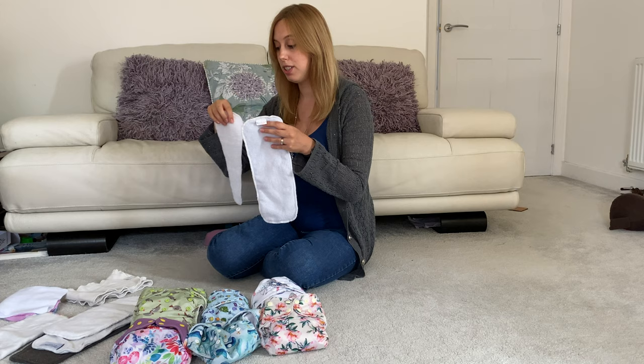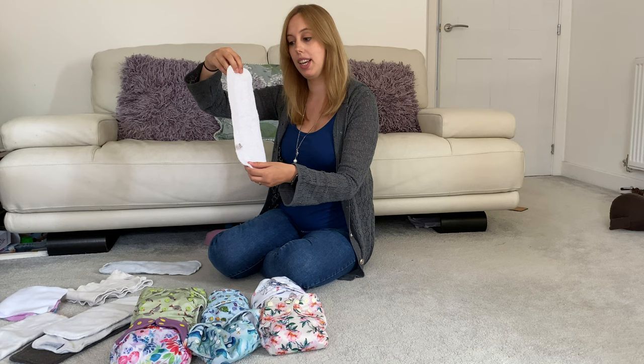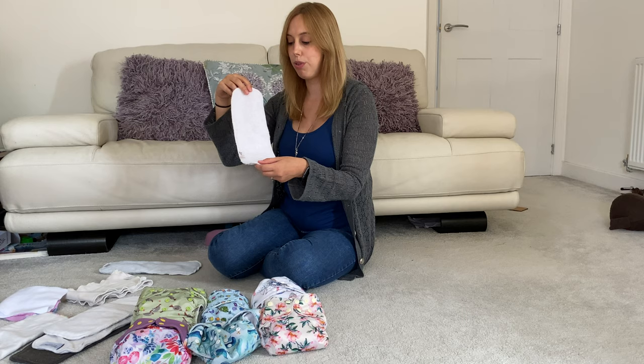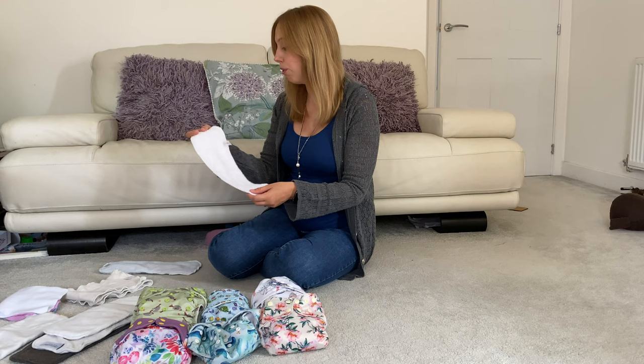This is a bamboo booster or insert — a Little Lamb insert made of bamboo, and these are some of my favourites. What I find quite helpful is they're quite thin, so for instance with my little boy I might fold it in half and put it near the front of the nappy, because that's where he wees, so it just means it catches more fluid and boosts the parts of the nappy that need to be boosted. It's a really fantastic, slim, trim, absorbent insert that I use quite a lot.